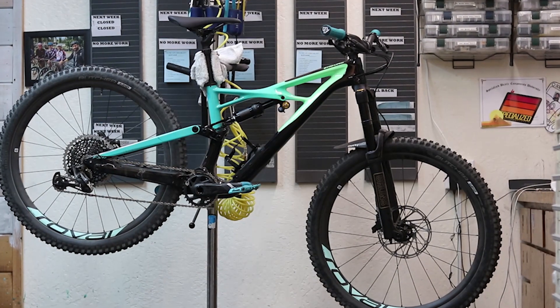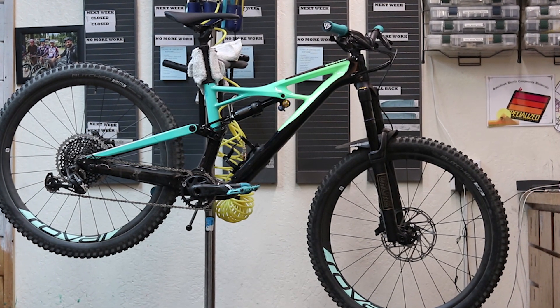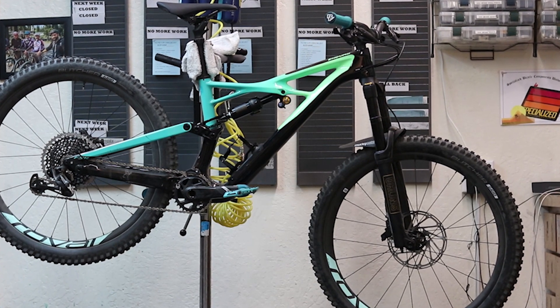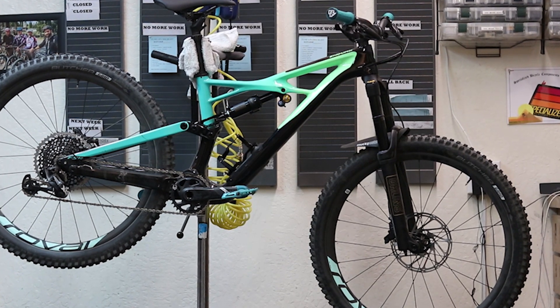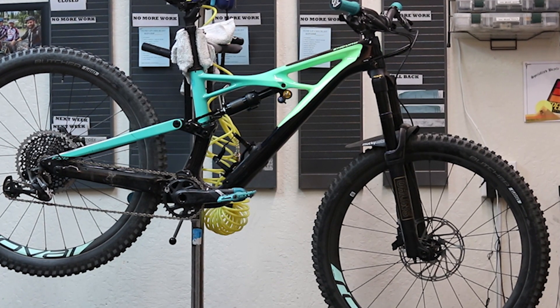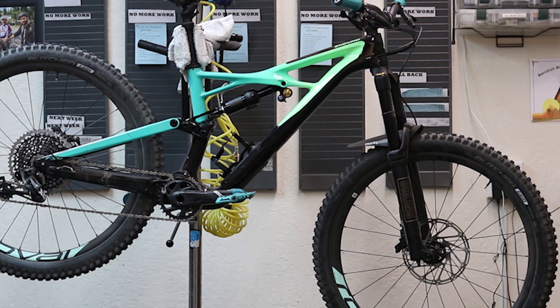In the steeper position, the Enduro 27.5 sits with a 65.5 degree head tube angle and a 350 millimeter bottom bracket height. This position is more ideal for climbing and will reduce the likelihood of pedal strikes.